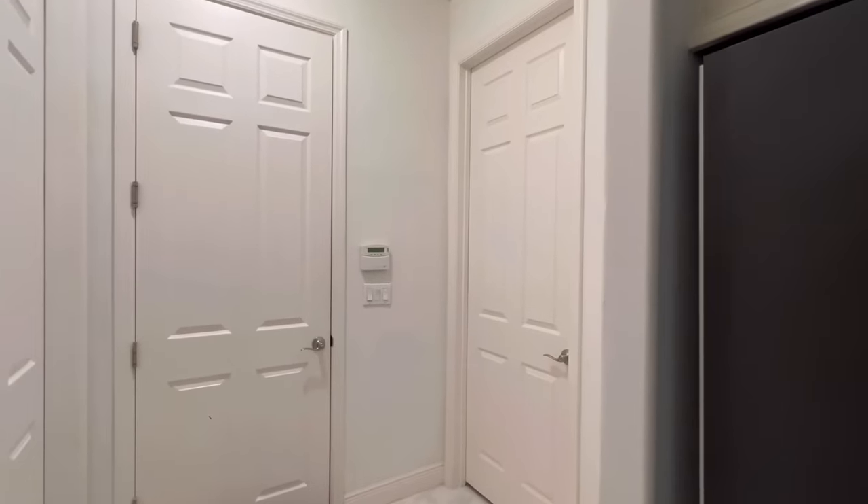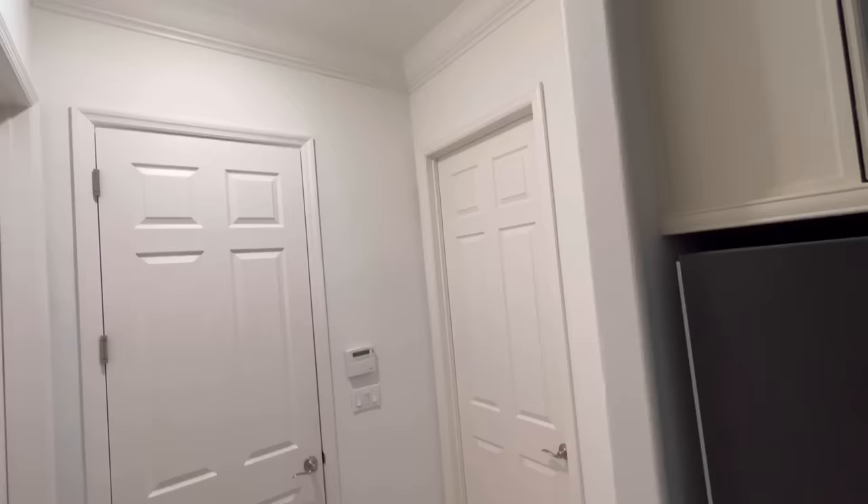For this DIY video I'll be working on this hallway. I've never really liked the color because the white looks like it's dirty.